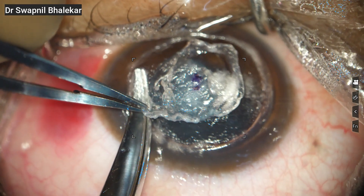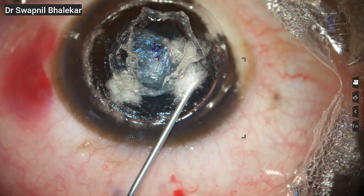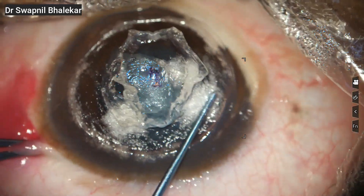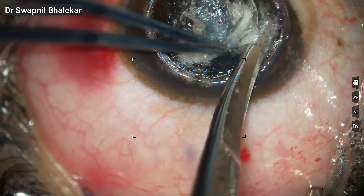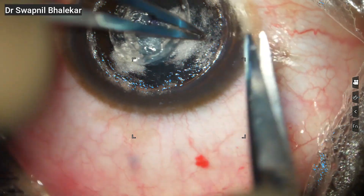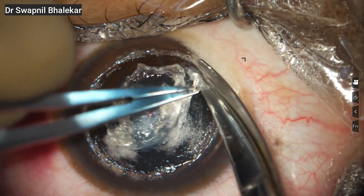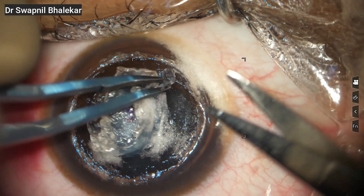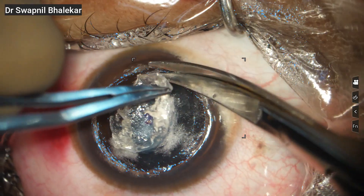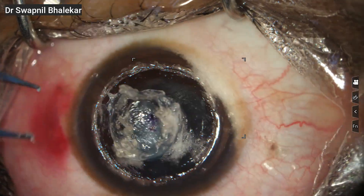You can see me going circumferentially, maintaining the same depth and rhythm of dissection. Here I have lost the plane, so I am injecting a small amount of air to help separate the stromal lamellae. This air injection creates a clearer cleavage plane. Once that is established, I use blunt dissectors to carefully restart the dissection in the correct layer. After creating a new plane, I am now restarting the dissection in the opposite direction. Working from both sides like this helps in gradually meeting the planes and ensures a smoother, more controlled separation.